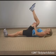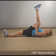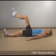Hold for 7 seconds, then gently apply a small amount of additional stretch into the same direction and hold for 7 more seconds. Repeat the process on the left.